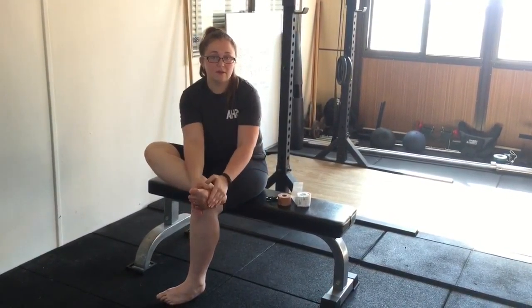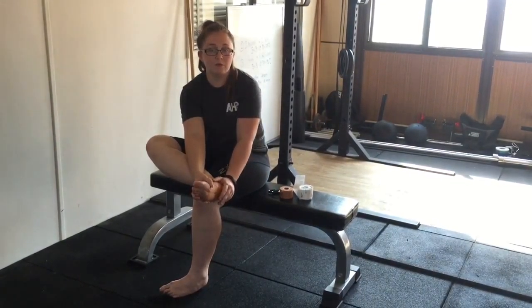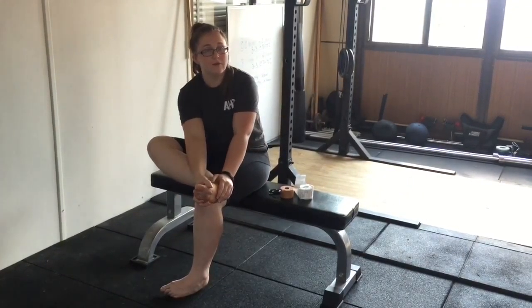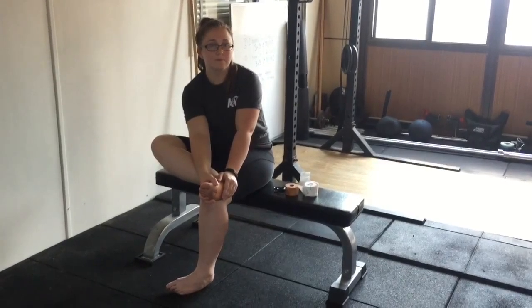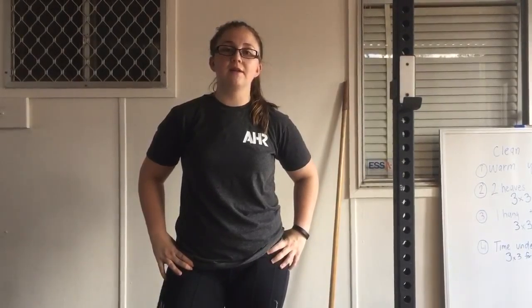That is all you need — just a couple of strips of tape to help provide a little bit of arch support for when you are doing things like running, squatting, or whatever the case is. You can do it on both sides depending on if you have flat feet on both feet. If you want access to more videos and articles, check out our Aspire Health and Rehabilitation YouTube page, our website at www.aspirehealthrehab.com.au, and give us a like on Facebook and Instagram.